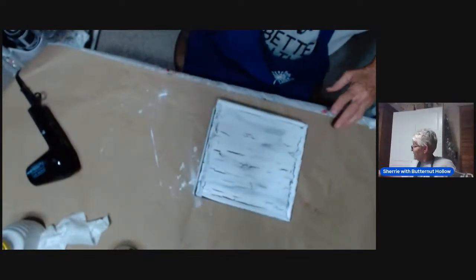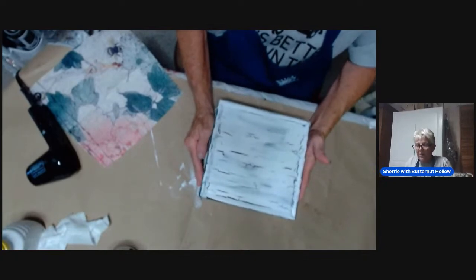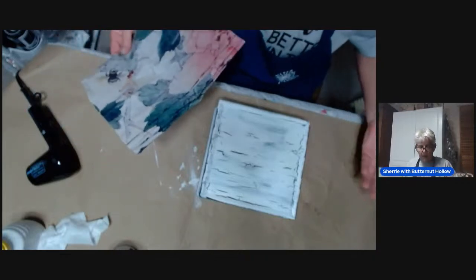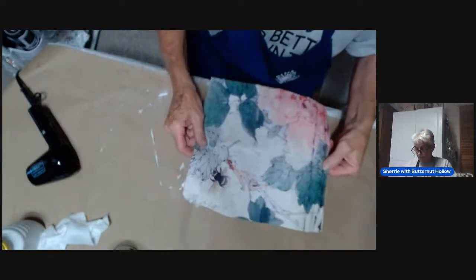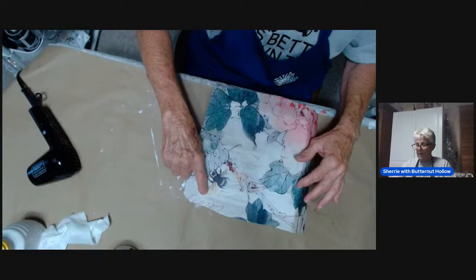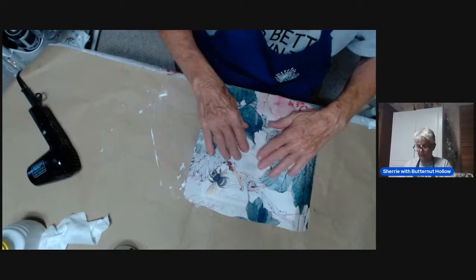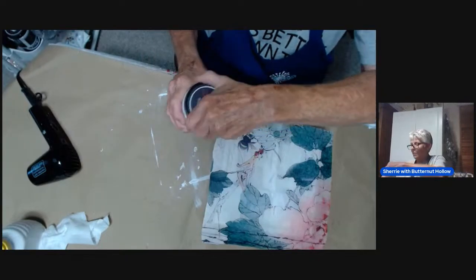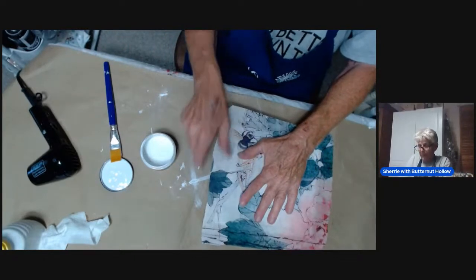Honestly, guys, the hardest part was choosing what paper to use, because Royce's papers are so dang versatile — that's the hardest part, choosing what paper you want on here. I think really any of them would work. I chose this one — it's a piece of the cherry blossom paper. I kind of lay it out like this and decide what layout I want. I really want this design up in the corner, so this is how I'm going to Decoupage this paper on here. And I'm using some DIY liquid patina.